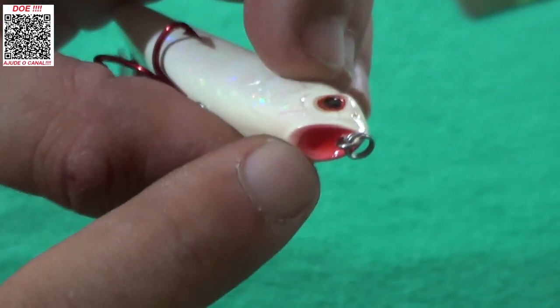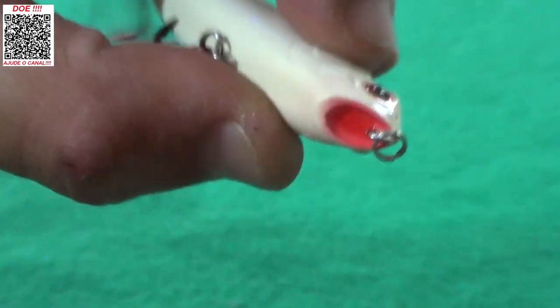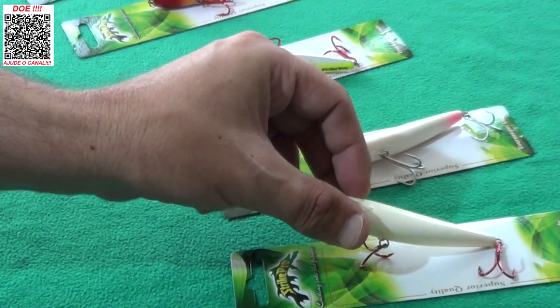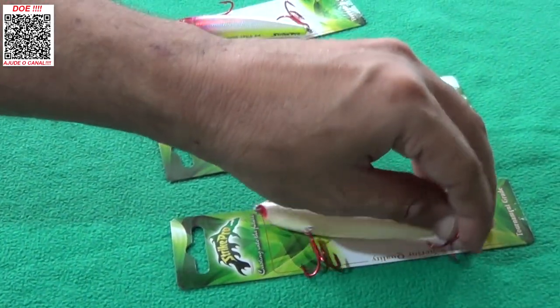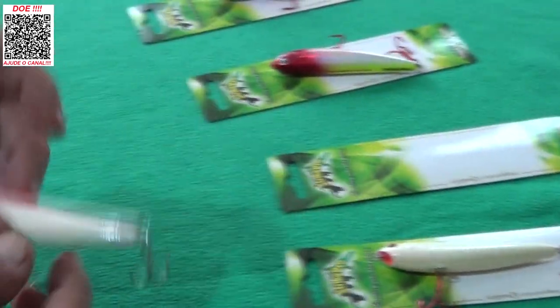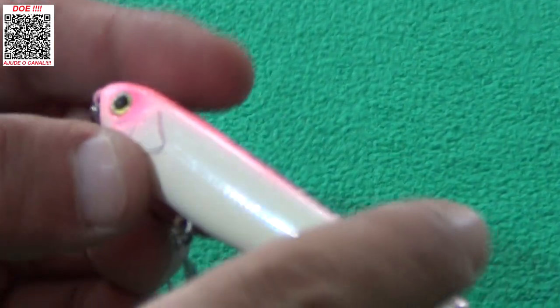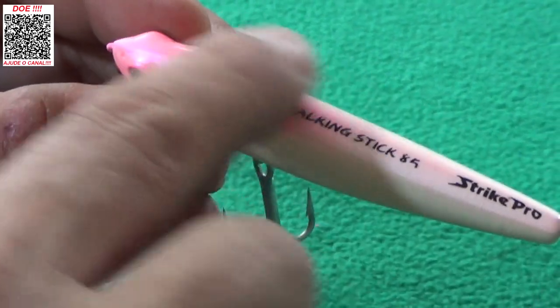É uma zara que espalha muita água porque tem essa boquinha aqui que acaba jogando um pouco mais de água, como se fosse um micropopper. O silhuete é super conhecido no mercado, mas pega muito mesmo. Aí você tem a mesma isca com os detalhes holográficos, só que em vez de toda branca, ela tem um rabinho rosa, o rosto rosa, o dorso puxado para rosa, e a boquinha branquinha.